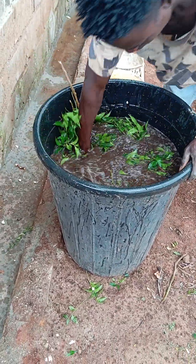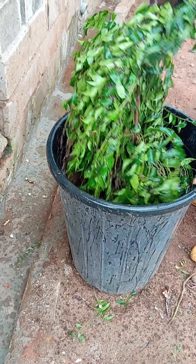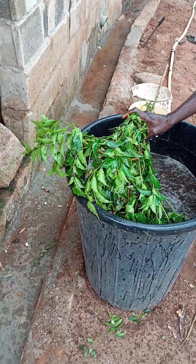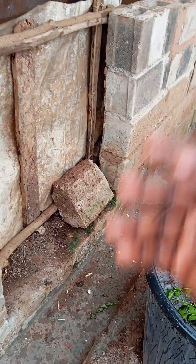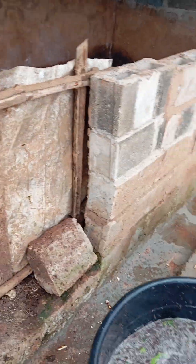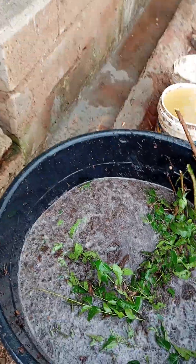I've seen so many posts where people said they have a pig farm and a lot of flies are disturbing their farm. You can get dongoyaru tree and just put it inside your pig farm — this is my pig — and you will never see any flies inside again.